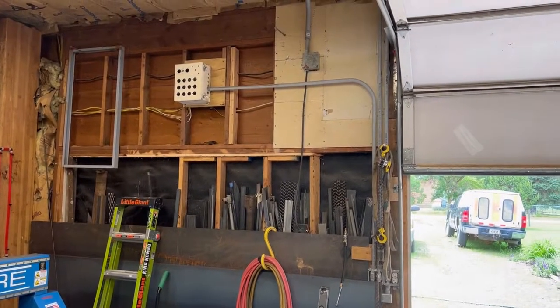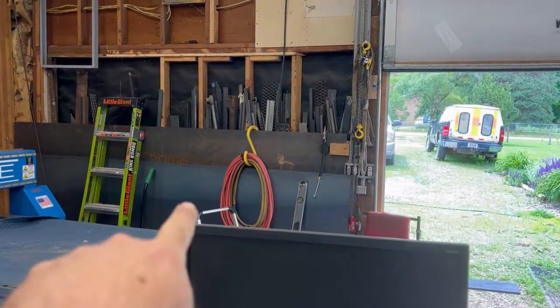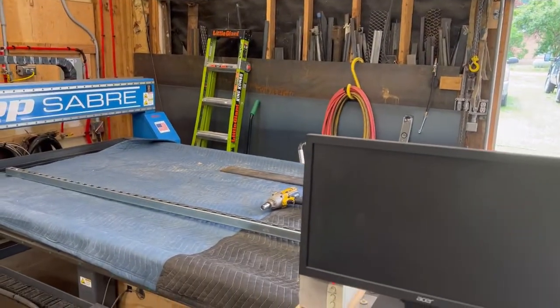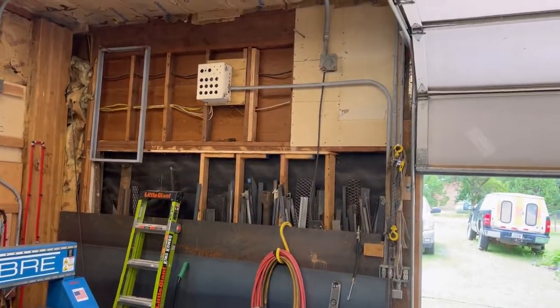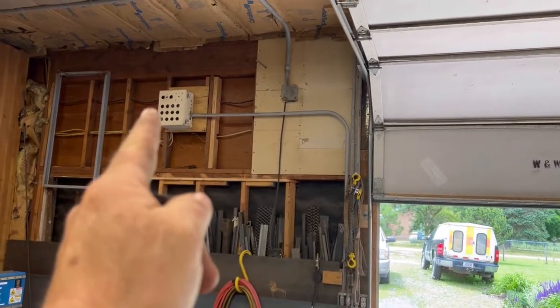We're going to build the David arm to take these sheet goods, pick them up one at a time, put them on the table. We'll have a way to take them off the table as well. The David arm is going to be mounted right up over here — that's going to be about the center point, and it'll swing over on the left-hand side of that white junction box.